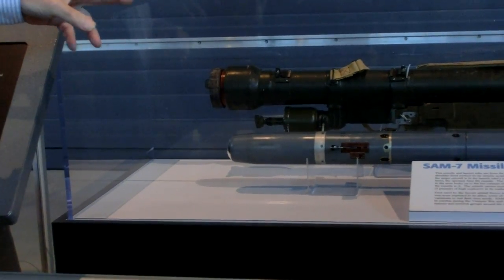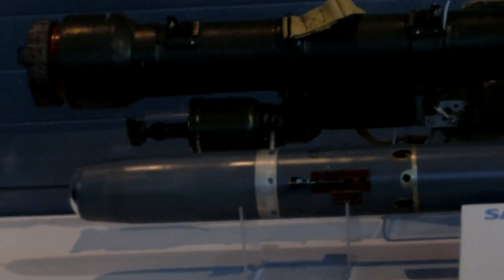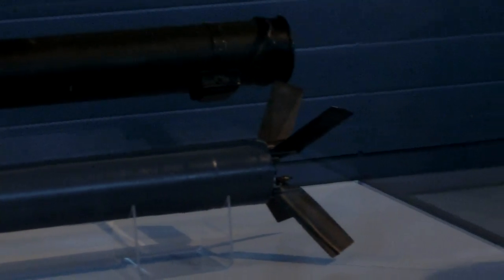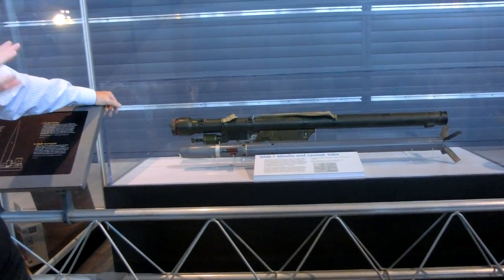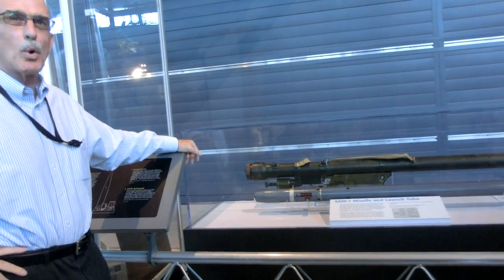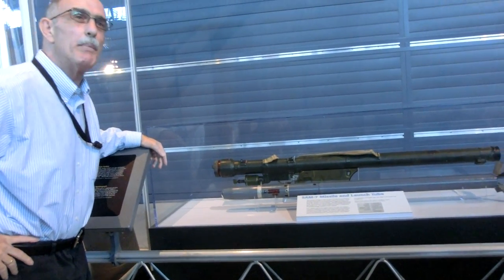After firing, except for the grip stock — which was reusable — the launch tube was discarded. The range of the SA-7, the first generation Soviet system, depending on the reference work, varies a little bit, but apparently the slant range was about 2.2 miles and it reached a maximum altitude of about one mile.